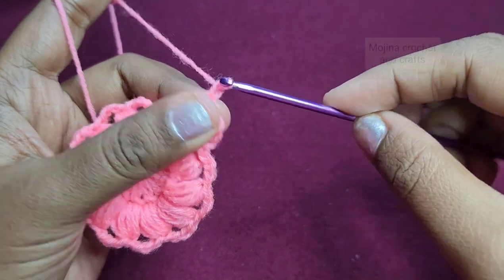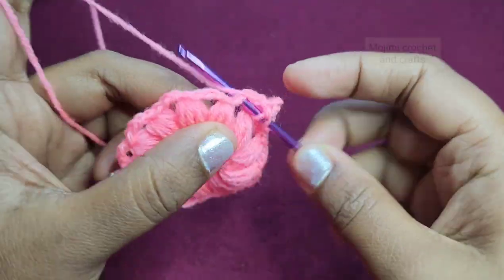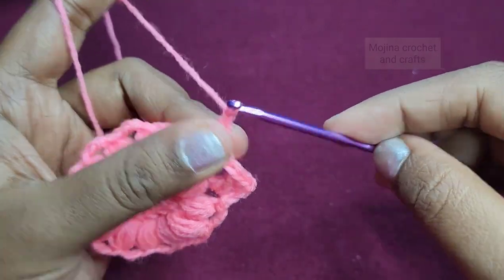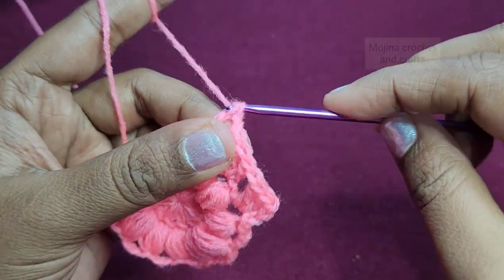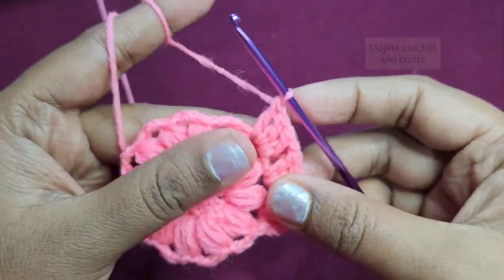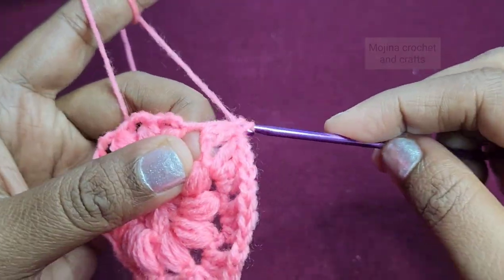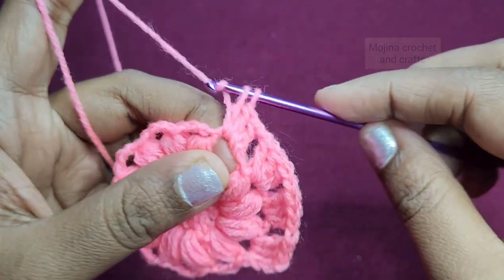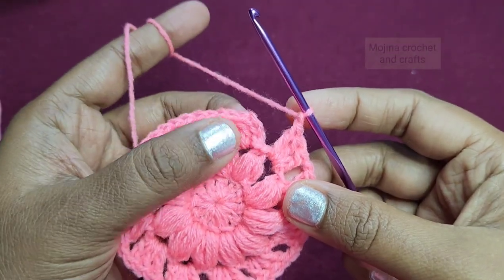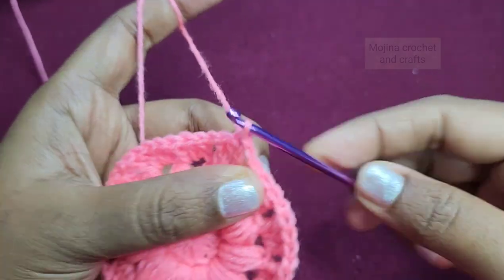Work three double crochets here including the first chain 3, then chain 1. Work three double crochets into the next chain 2 space, then again chain 1, three double crochets into the next space, then again chain 1, three double crochets in the next space. We will repeat this pattern around. Near the end of this round, chain 1 then slip stitch on top of the first chain 3 to finish the round.